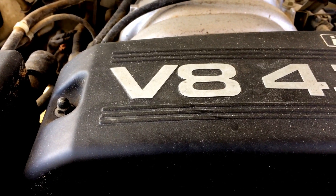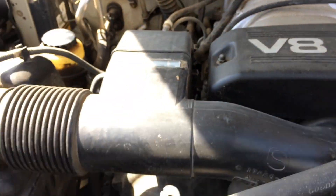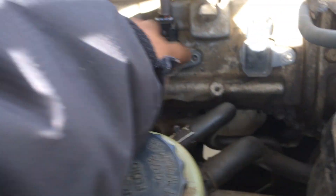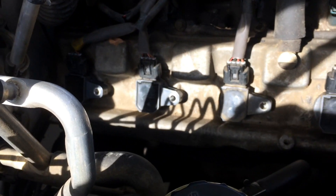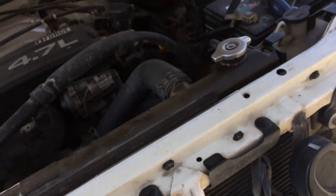Hi guys, this is a short video on how to check your ignition coils to make sure that they are working properly. I've already unscrewed them and took this out, so let's start this up and see if all of the ignition coils are working properly.